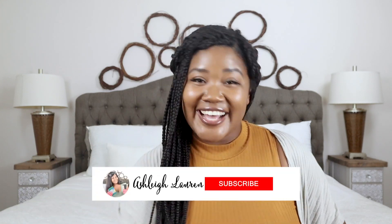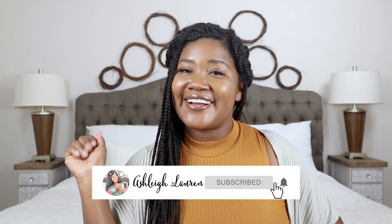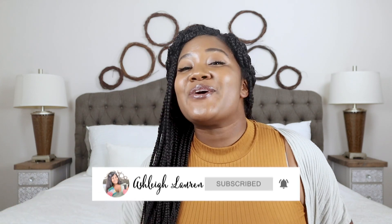Hey hey hey and welcome back to my channel, it's Ashley here, and if you are new, hey girl hey! If you want to know how to make this super cute dog leash holder — it doesn't hold your dog, it holds the dog leash — so if you want to know how to make this super cute dog leash holder, keep on watching.